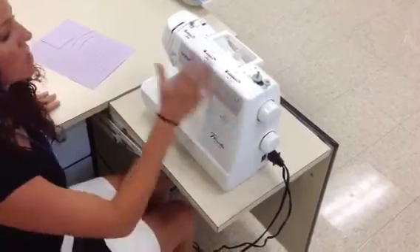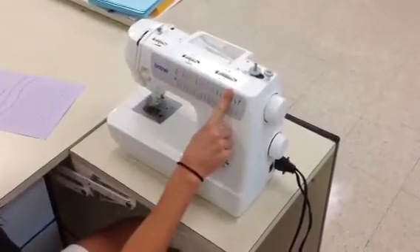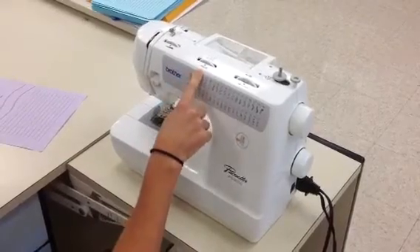All right, so next we need to check our machine. It's kind of like driving a car, so we have to check our settings. The stitch length control needs to be at a four. The stitch width dial needs to be at a four. Stop.